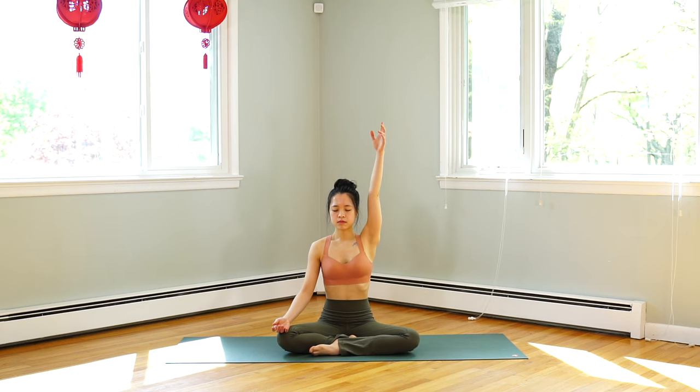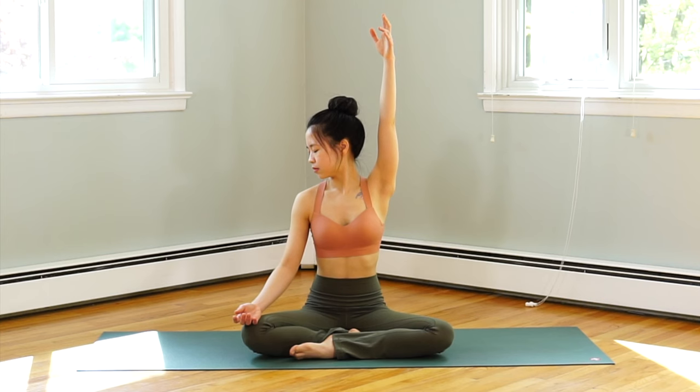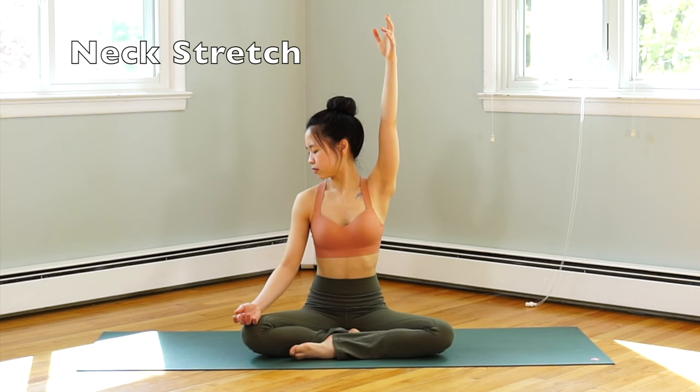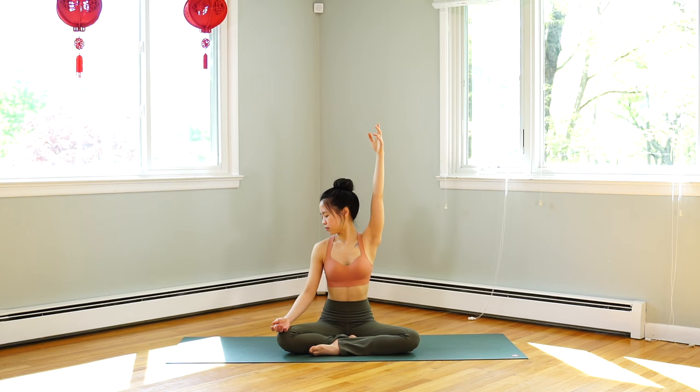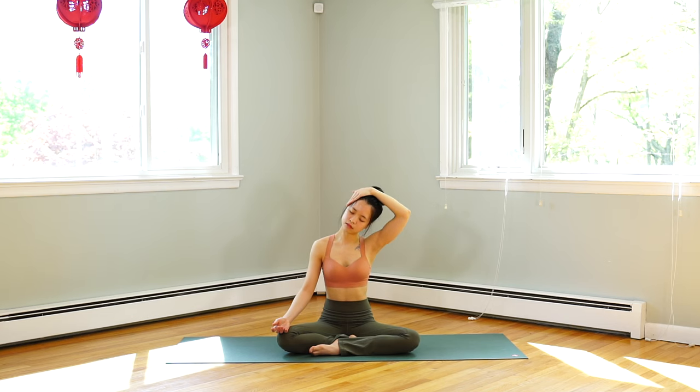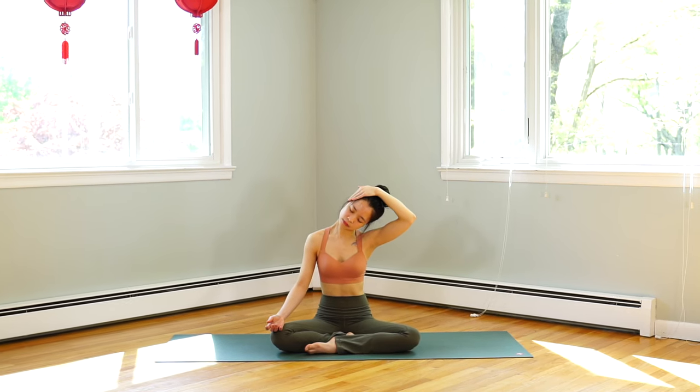Inhale, slowly raise your hands above your head. Exhale, turn your face to your right side — just a few seconds here. Inhale, face back to center. Grab your right hand around your head and exhale, bring your right ear towards the right shoulder.